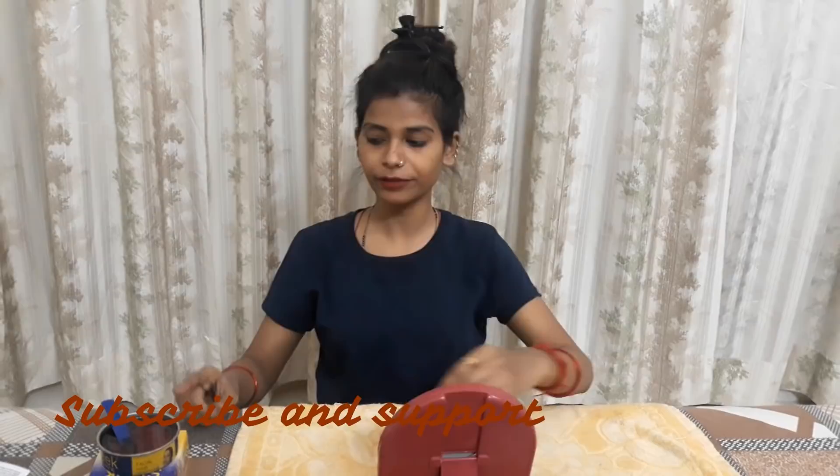This is my part 1. I am going to show you face packs and a bridal facial — my result is awesome. I will show you in the second part, especially for Karwa Chauth. If you don't have time to go outside, you can get a good result at home.